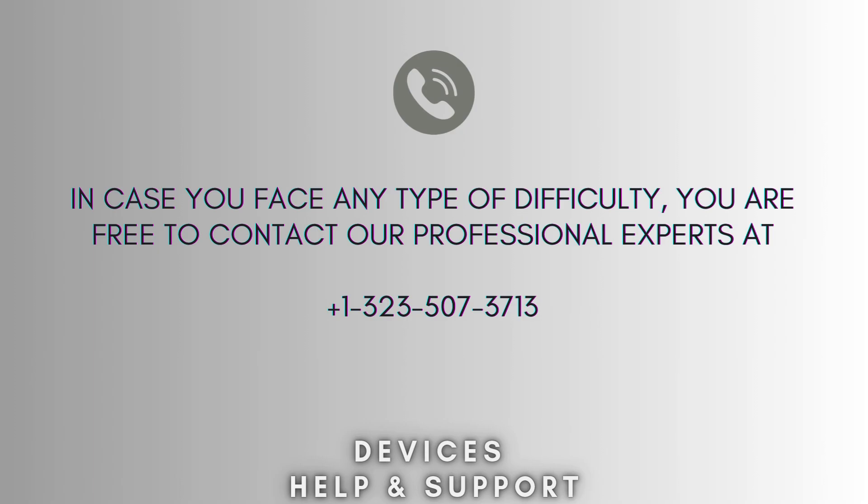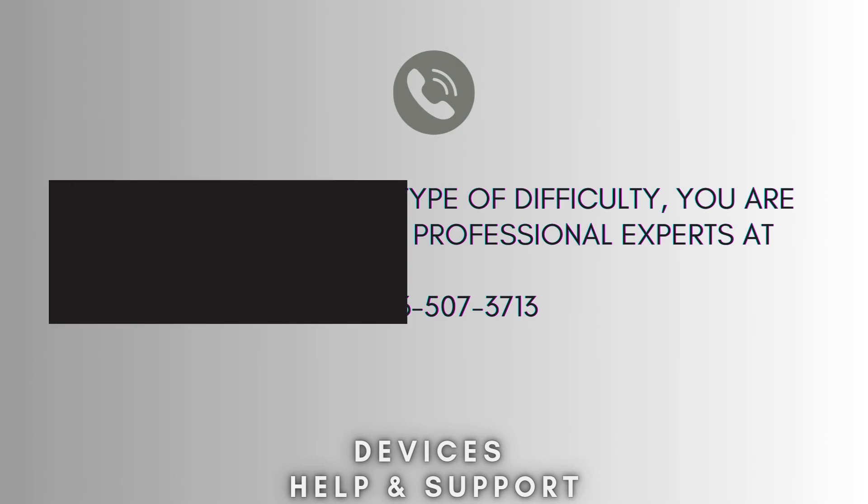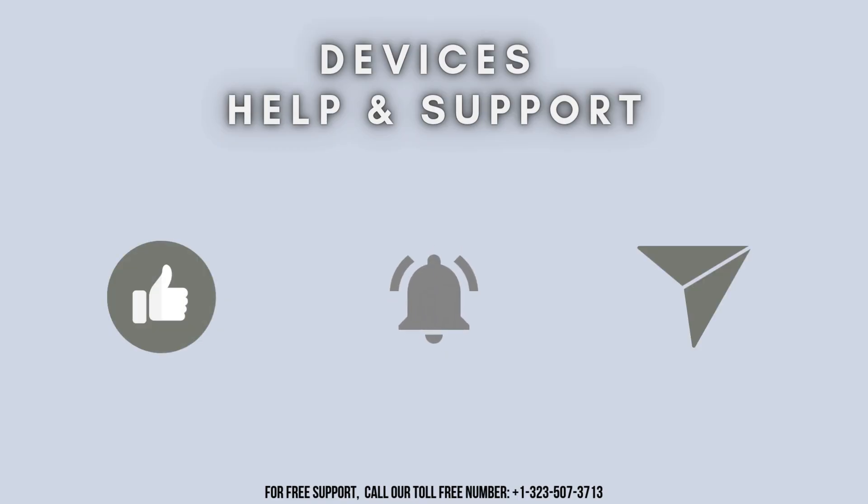Now the setup is complete. I hope you like this video. In case you face any difficulty, you are free to contact our professional experts. Thank you so much for watching our video. Don't forget to like, share, and subscribe to our YouTube channel, Devices Help and Support. Stay tuned for more updates.